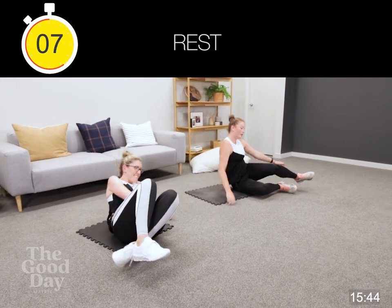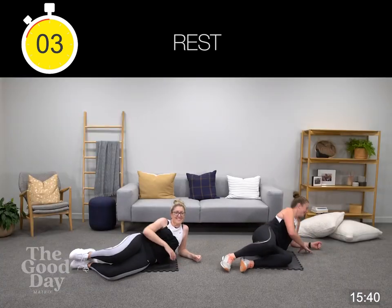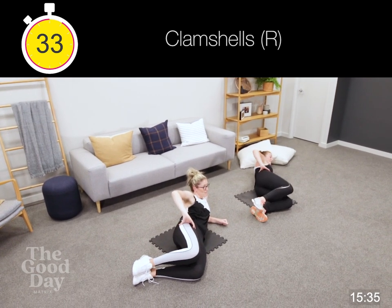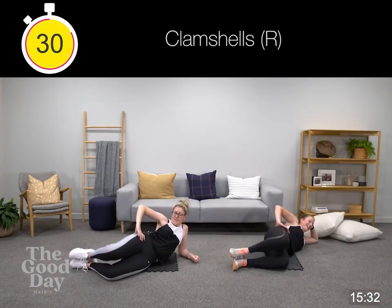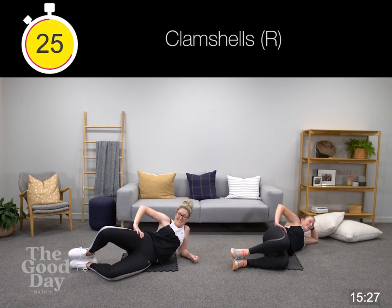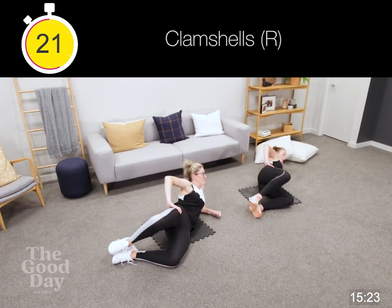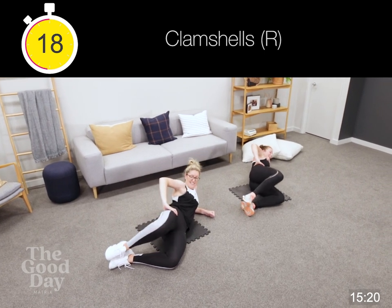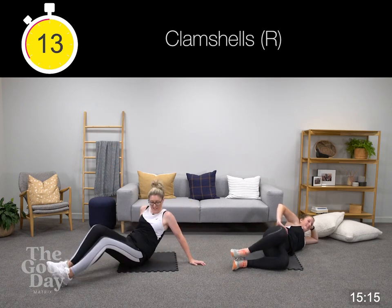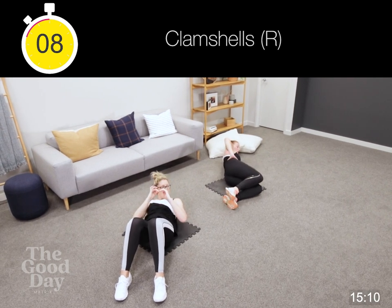Other side — mermaid. Fifteen seconds here again, remembering our alternative which is our crunches. Rolling over for your alternative which is here. Well done.